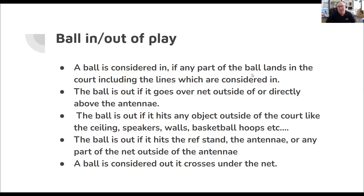Balls in and out of play: a ball is considered in if any part of the ball lands in contact with the court, and the lines in volleyball are considered in — if it lands on the line, it is in. A ball is out if it goes over the net outside or directly over the antenna. The signal for in: you blow the whistle, point to the team that won the point, then one arm down pointing toward the court. The signal for out: blow the whistle, point at the team that won the point, then two arms at 90-degree angles fairly close together in front of your head.